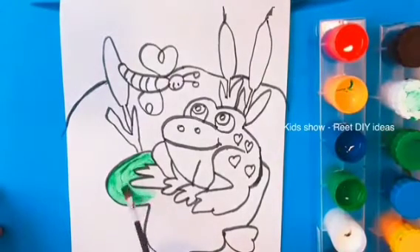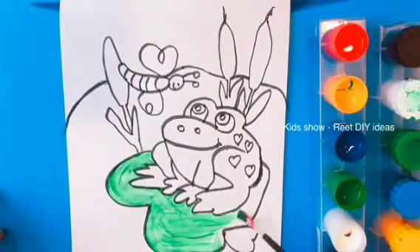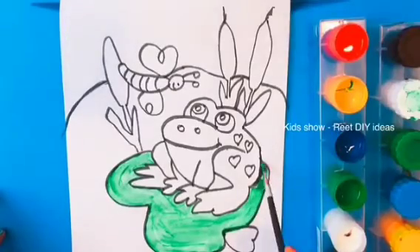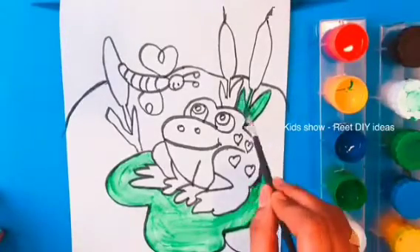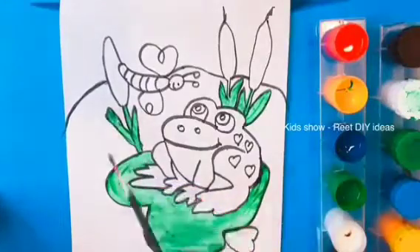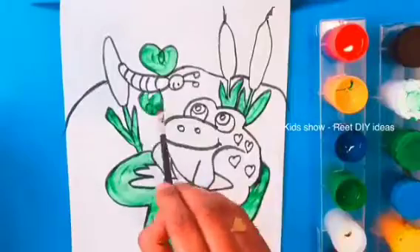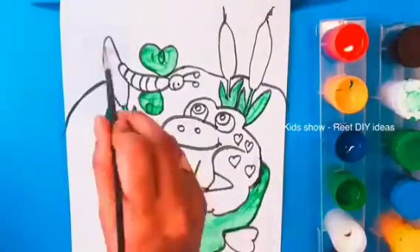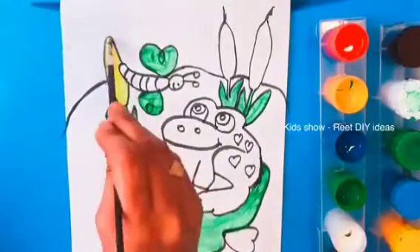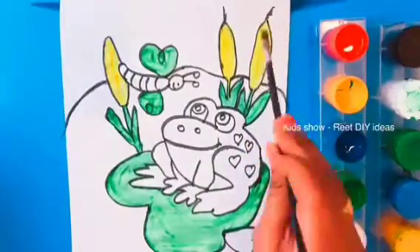Leaf is green. Corn is yellow. Corn is rainbow!